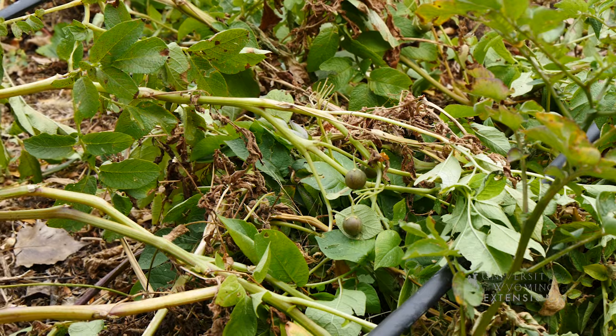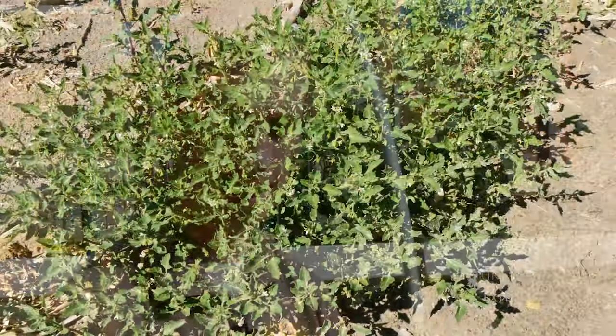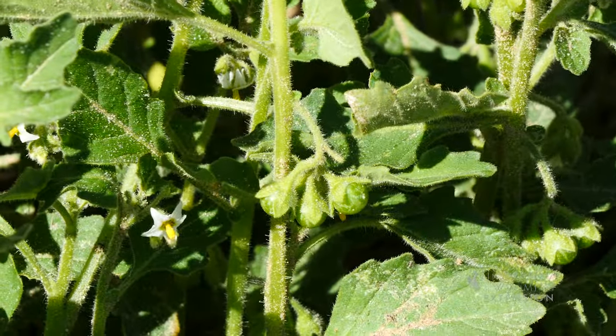The potato plant and the tomato plant are in the same family, as well as the nightshade weeds that you might be familiar with, such as black nightshade or cutleaf nightshade. The berries look very similar to some of those weeds as well, though they are a little bit larger.